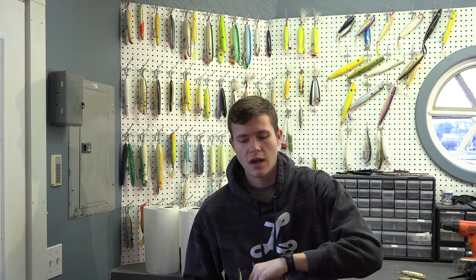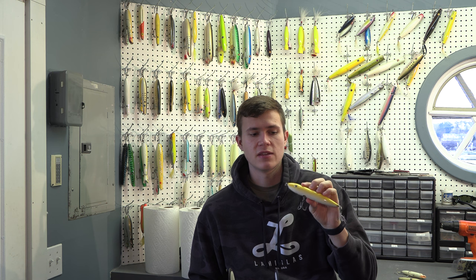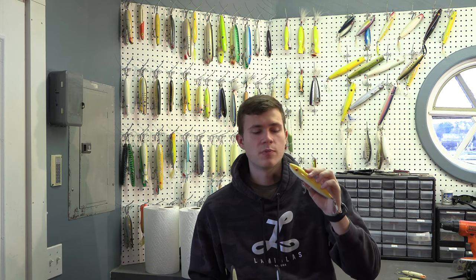Now let's go into a wooden spook — a little bit bigger one. This is a Pumbaa Plugs Magnum Walker, and it's my all-time favorite spook for the spring, fall, summer — all year round. The walker just really gets it done when it comes to catching large numbers of big bass. It casts well, works extraordinary on the surface of the water, and the bass just love it, especially big bass. That's why I love this so much.